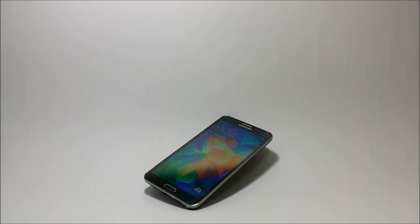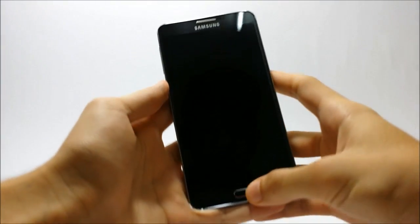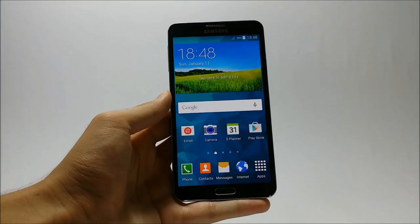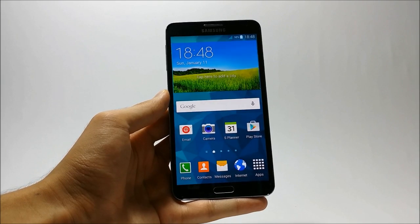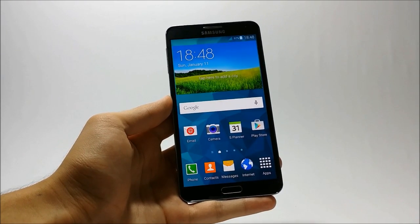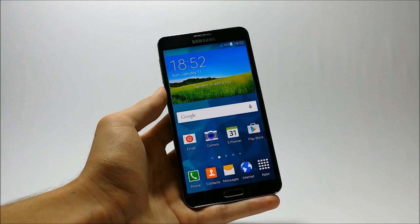Hey guys, welcome to the DART TV, this is Saf, and today we are taking a look at the Samsung Galaxy S5 Sport 8 ROM for Samsung Galaxy Note 3. Here is the Samsung Galaxy S5 Sport 8 tweaked ROM, which is developed by Gu from XTA developers. He really worked hard for this amazing ROM, so go to his thread and thank him, and if possible donate him because he really did an amazing job.